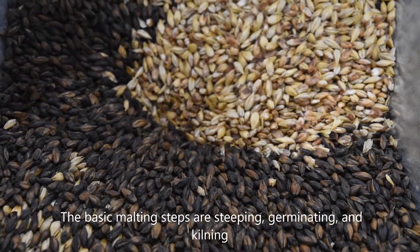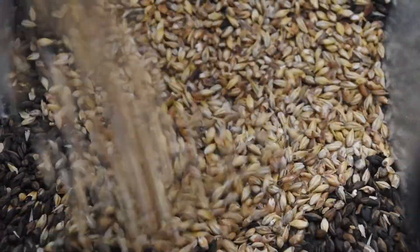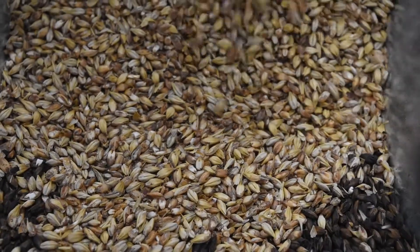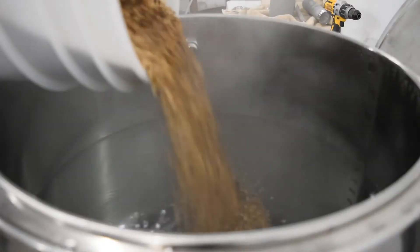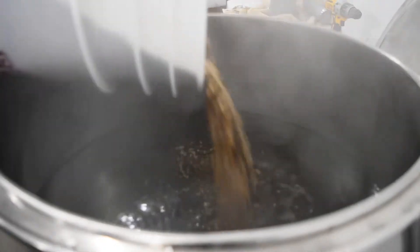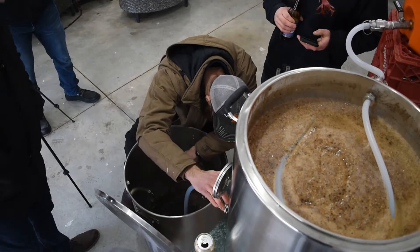This is what we will be covering in this video. In all-grain brewing, all of the fermentable sugars come from the malt due to the mashing process. You take crushed malt, add hot water to change the starch into sugar, and drain away the resulting sugary liquid, which is your wort.